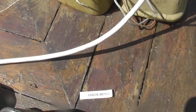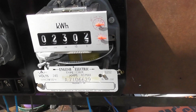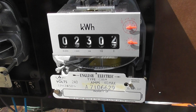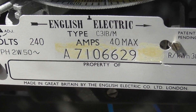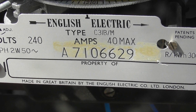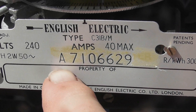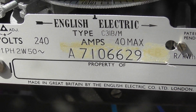This is the English Electric C31BM — they come in pointer dial versions as well as in this type of register, cyclodial. That meter was made in 1971. English Electric, and later on GEC, used to use the first two digits for the year, so A71 means 1971. The name tag from the utility can be put in here.